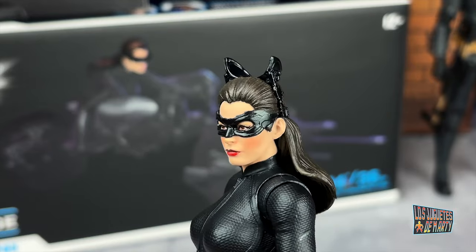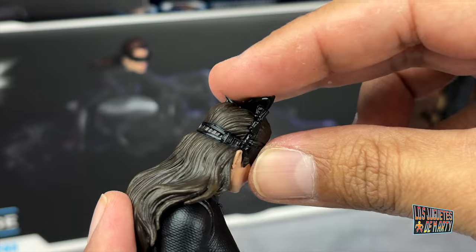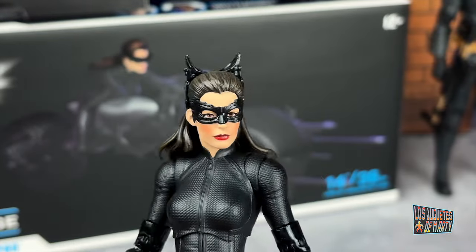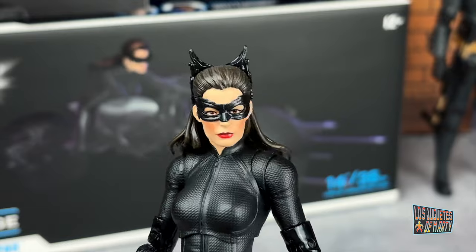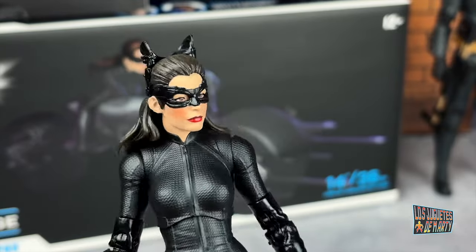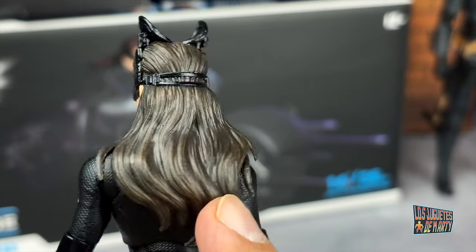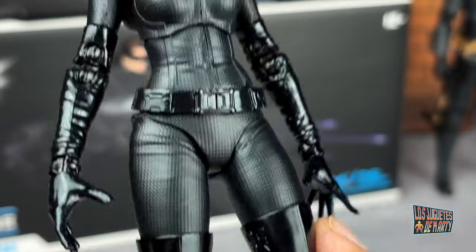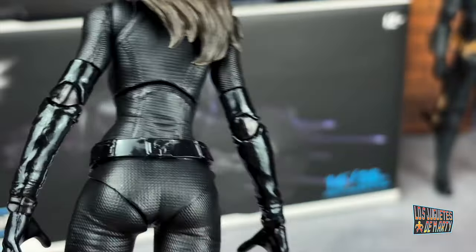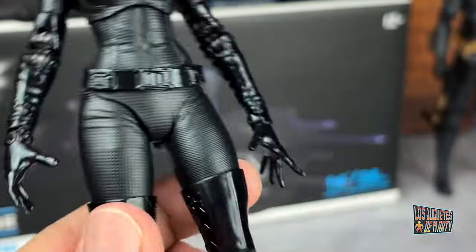Obviously the other version can move this part. Let me try. I don't want to break it. No, this part here cannot move — it's there as decoration, to make the Catwoman ears appear. And the hair is also well detailed with a nice paint job. But yes, all of this looks very good, especially all these textured parts. You can appreciate it — all of that looks incredible.